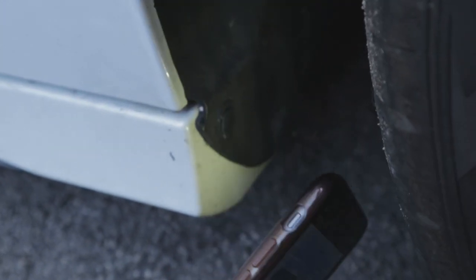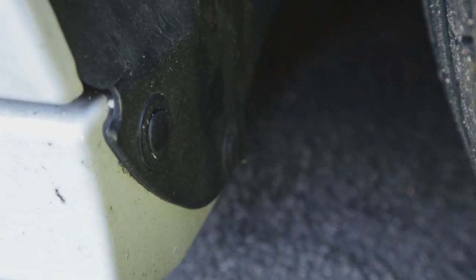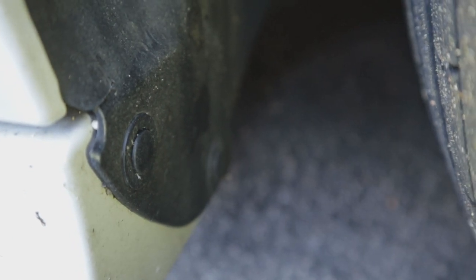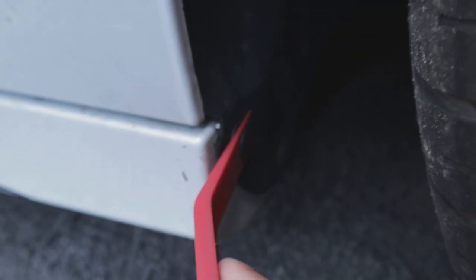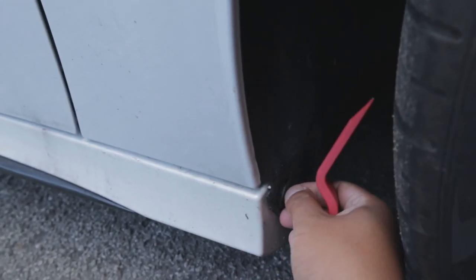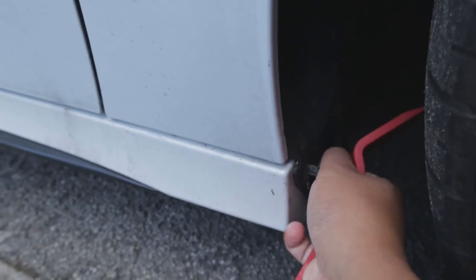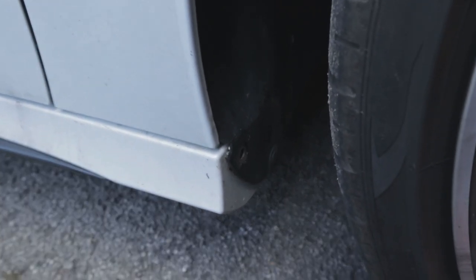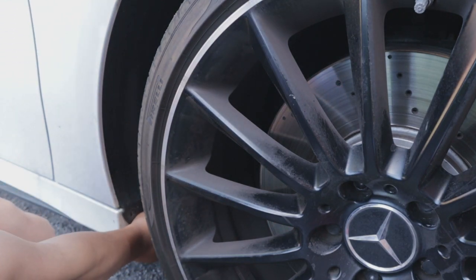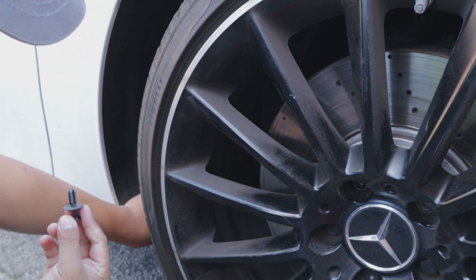The next thing is to pry these out. There's one plastic trim there, this one here, and another one next to it as well. Pry these out using your trim tools or butter knife, whatever you've got. Take the middle part off first like so, and pull - the whole thing should just come off. Do the same for the other one as well. And that's the second one off.